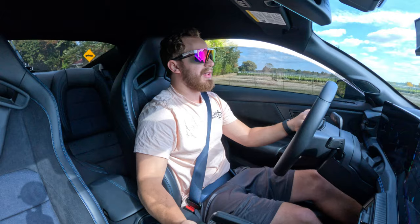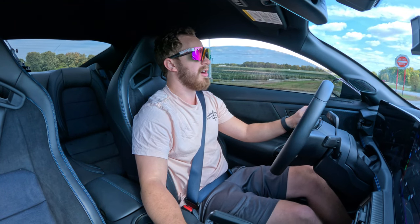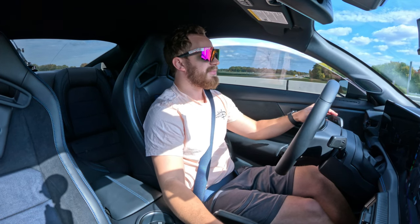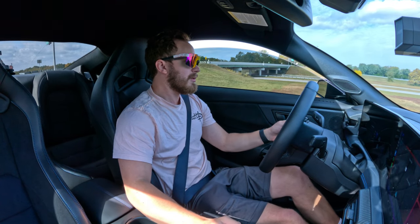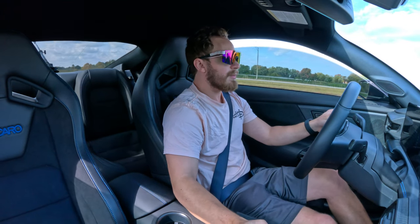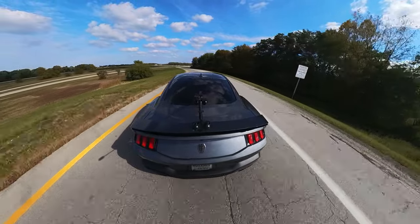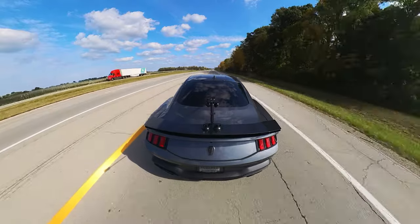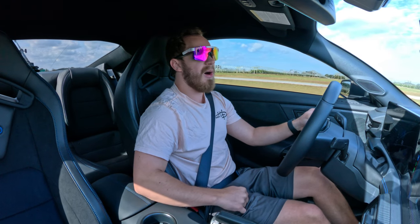Now we can just have fun in this car and not worry — it's so awesome. I love it. This is what I bought this car for. I should never have any worries about just having fun in this car. Oh my gosh, I am so hype right now. This should sound cool — oh yeah! Let's get on the highway. If you guys can't tell, I am hype right now.